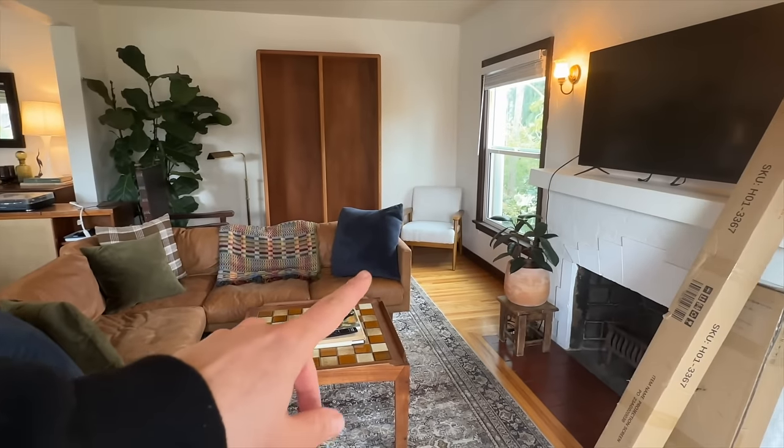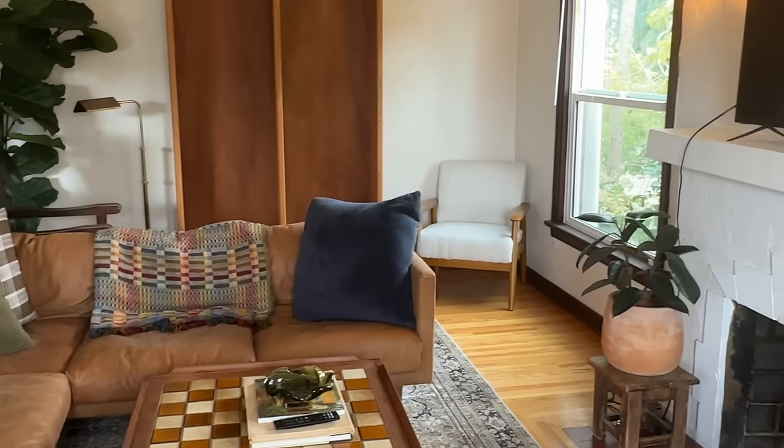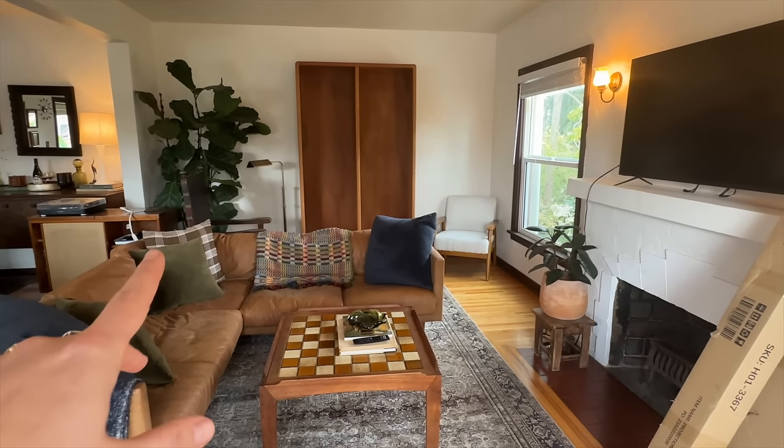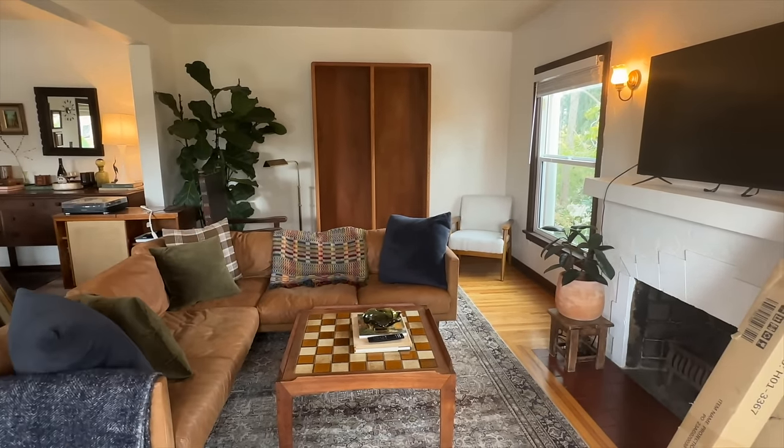It's kind of a strange place to have a chair considering the back of the couch is right here, but we'll have to play around with furniture placement. I'm really liking the bookshelf, so I need to get that set up.